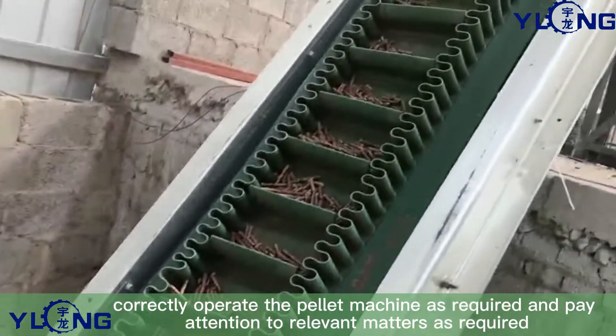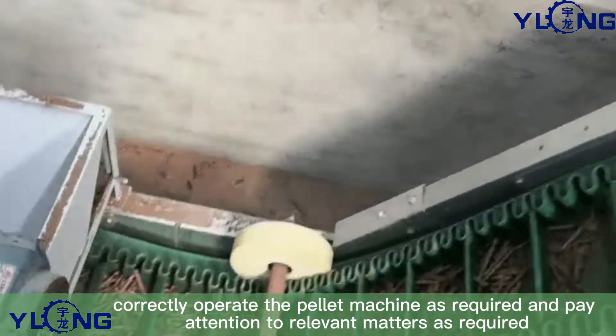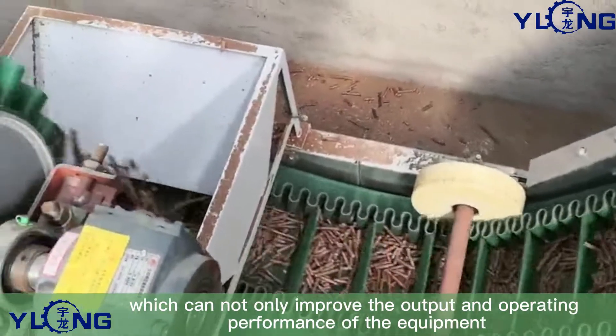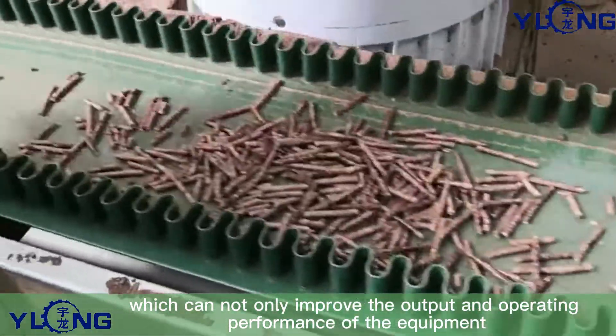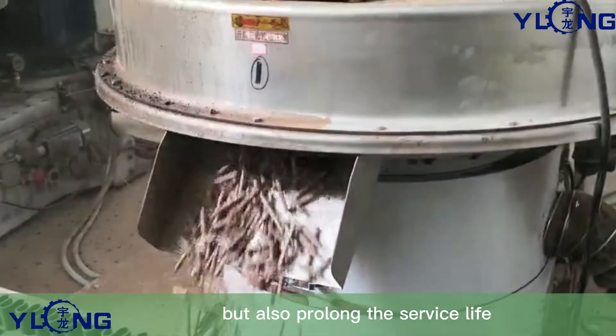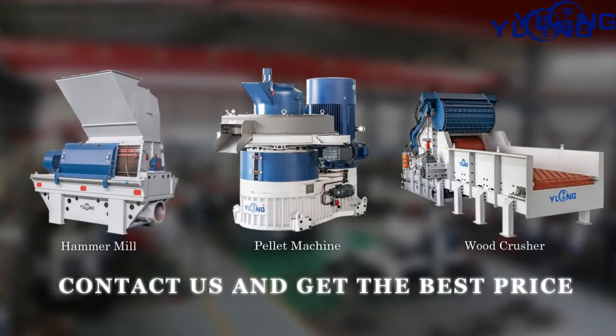Finally, correctly operating the pellet machine and paying attention to relevant matters as required can not only improve the output and operating performance of the equipment, but also prolong the service life. If you are interested in our product, please feel free to contact us.